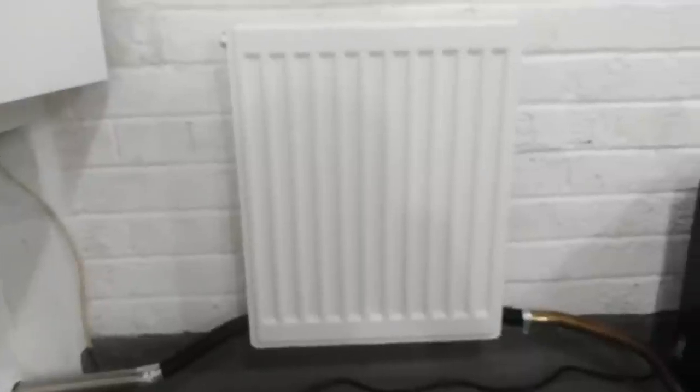We went to the local builders merchants and got this little small radiator — it was only 20 quid — to do a little test today.